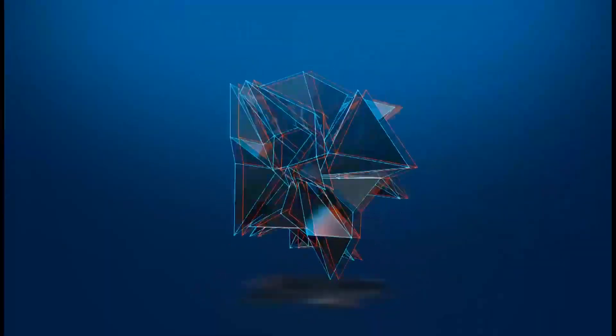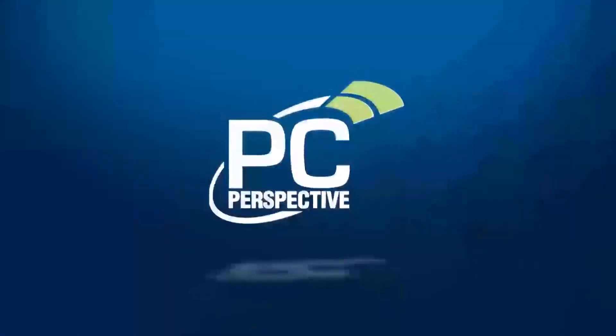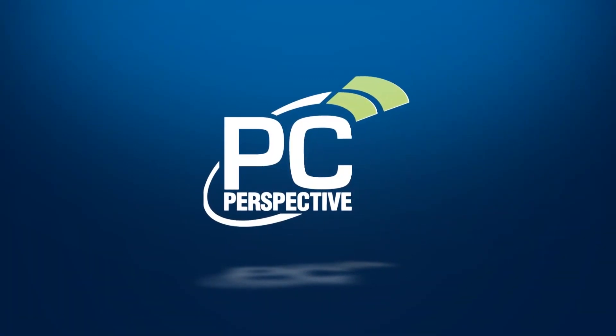Today we're going to take a look at the new world's fastest consumer SSD, and it looks like this. Hey everybody, welcome to PC Perspective. I'm Ryan Shrout. He's Alan Malventano. We're here to talk about SSDs again today.